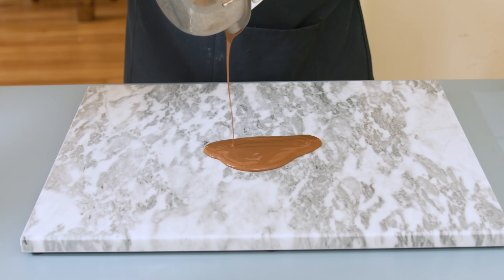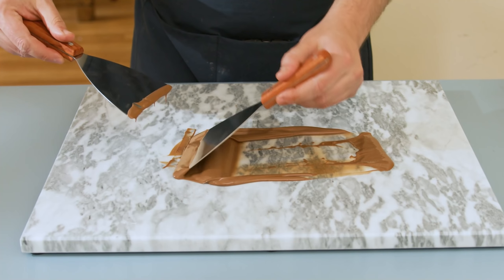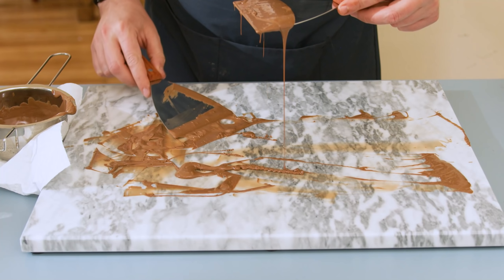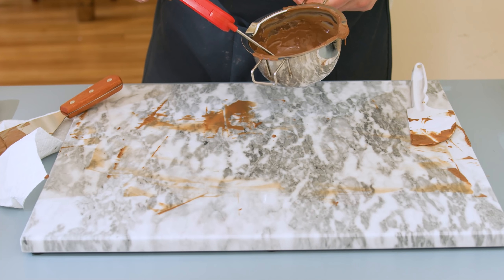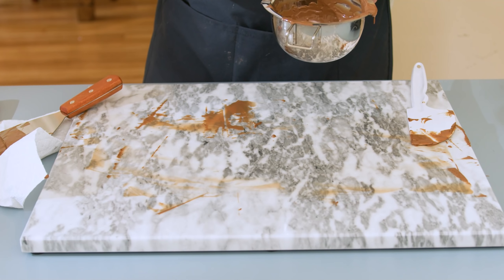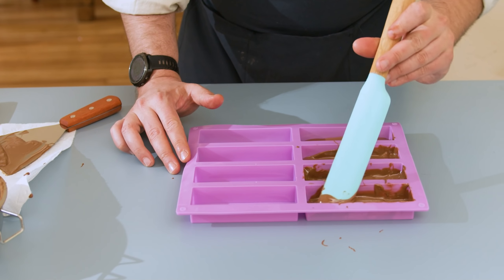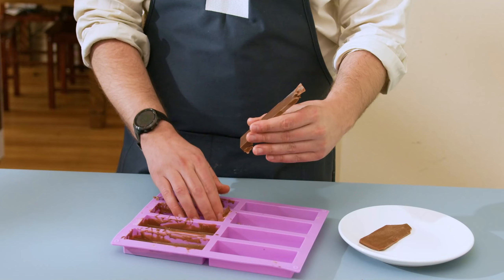Once the chocolate has cooled down, mix the cooled chocolate with the one-third that's still slightly warm. Gently mix the two and measure the temperature - for milk chocolate it should be around 84 to 86°F (28 to 30°C). This higher temperature should destroy the lower-temperature crystal types and leave only the stable beta crystals, giving us nicely tempered chocolate. At this point, pour the chocolate into the mold, give it a tap to release any trapped air bubbles, and let it cool for a few hours.